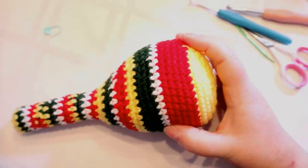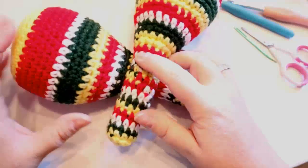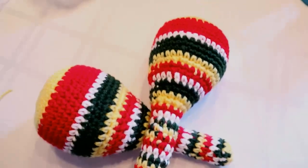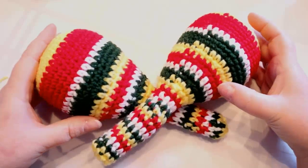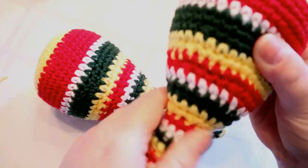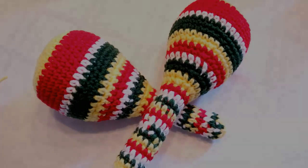And your maracas are done! There you go, guys — there are your maracas. I think one has a bit more stuffing than the other but they look great. Let me move the camera up a little bit. There you go — your maracas for Cinco de Mayo! You have to play around with your stuffing a bit. Anyway, thanks for joining me, guys. I'll see you in the next video. Bye!